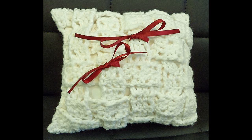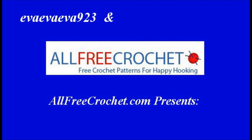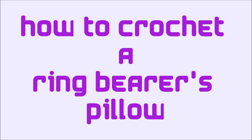Your handsome little ring bearer will walk down the aisle in style with this unique and hand crocheted wedding ring pillow. Hi, this is Eva and today in partnership with AllFreeCrochet.com I'll show you how to create your own.